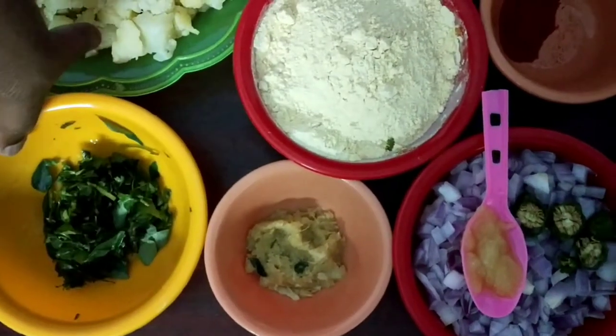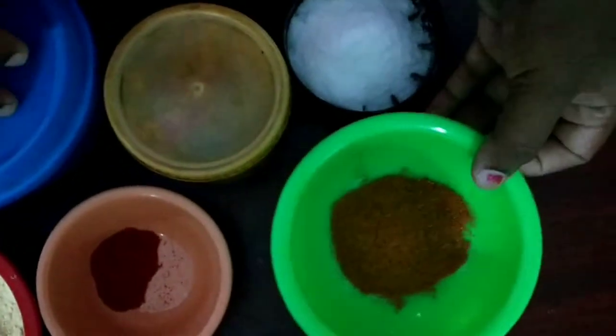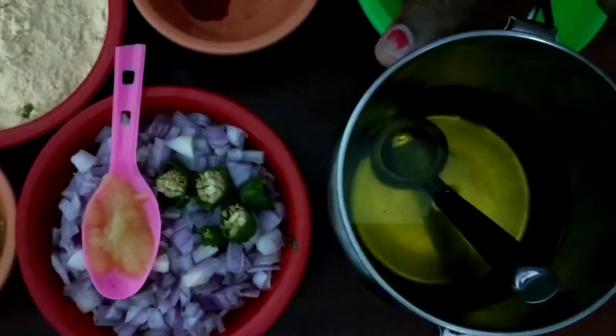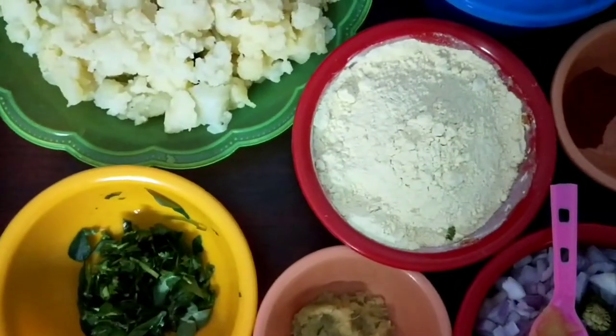We are going to make a bowl. We will add 2 cups, 2 ingredients, and 2 tablespoons.